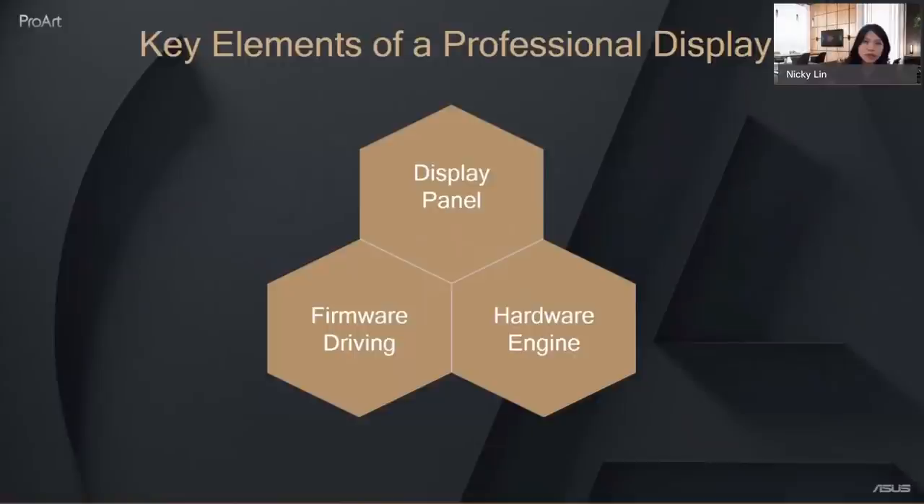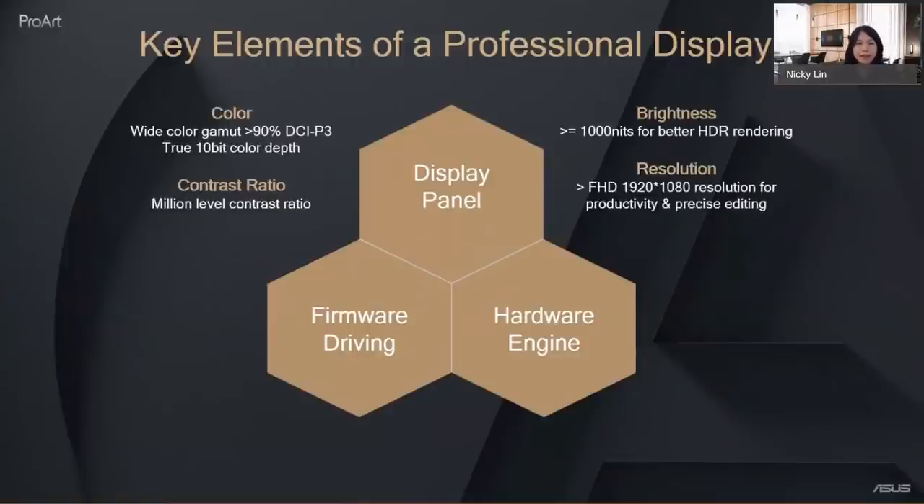When talking about a professional display, there are three key assets: display panel, hardware engine, and firmware driving. For the panel, color is fundamental — the wide color gamut is getting larger, so above 90% DCI-P3 is a requirement. True 10-bit color depth is essential. With HDR coming, contrast ratio needs to reach a reference level, and brightness above 1,000 nits is recommended for HDR. For resolution, it depends on your workflow — up to 4K is good for PC or web design, and 4K, 6K, or 8K are common for video production.